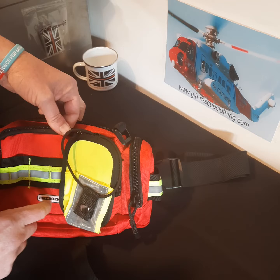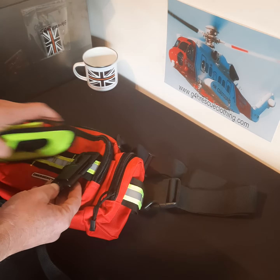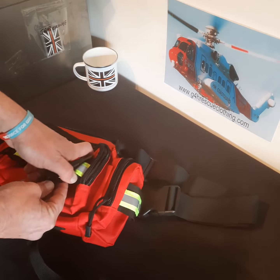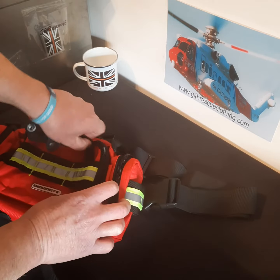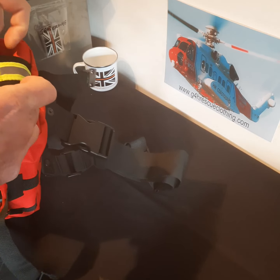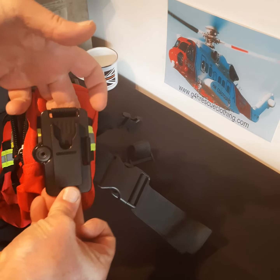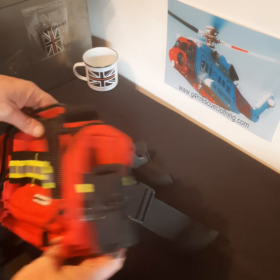Same again, we could use normal Mollie pouches — you could get a couple on there. These could also be fitted to the end of the bag if you're using dual comms and wanted to keep them separate — right hand for, say, team radio, left hand for your Airwave. That simply clicks on there, and that's it.